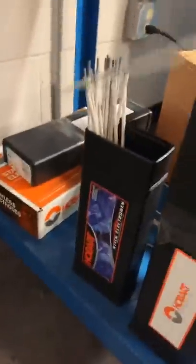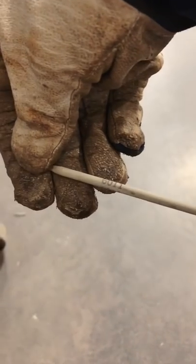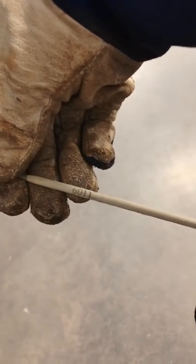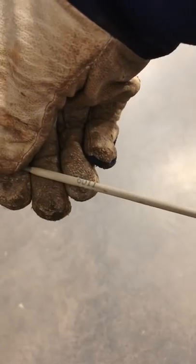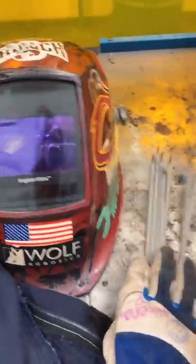The 6011 rod is also known as your farm rod — it will weld literally anything: over paint, rust, all that good stuff. It's a good all-purpose rod. The 7018 is the most commonly used; it is a low hydrogen rod, good all-purpose, runs really smooth, and is really easy to learn with. That's the rod — stick electrode — I'm going to use today.